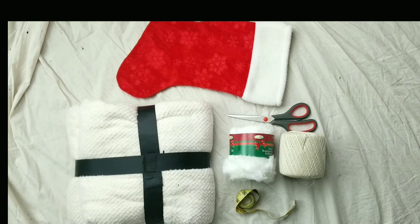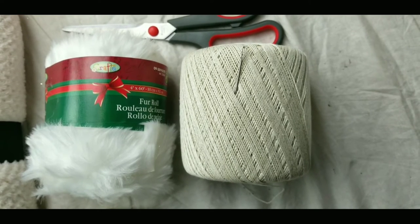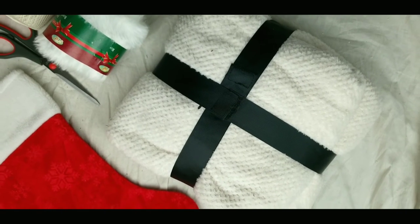So these are just the materials I used. As I mentioned, the blanket I got from Giant Tiger, the thread I got thrifted, and the fur roll I got from the dollar store.